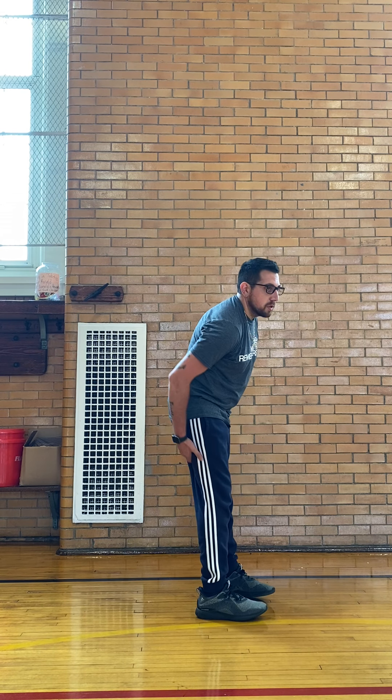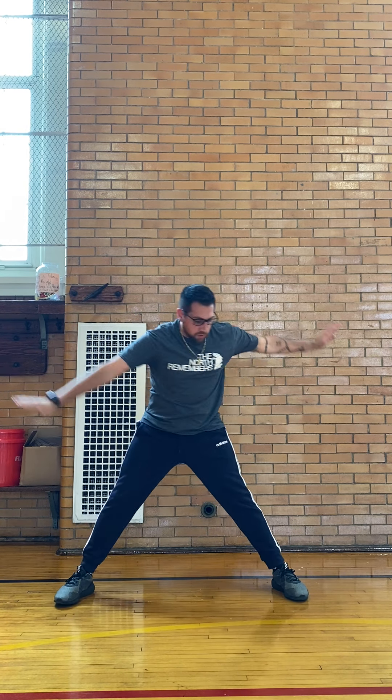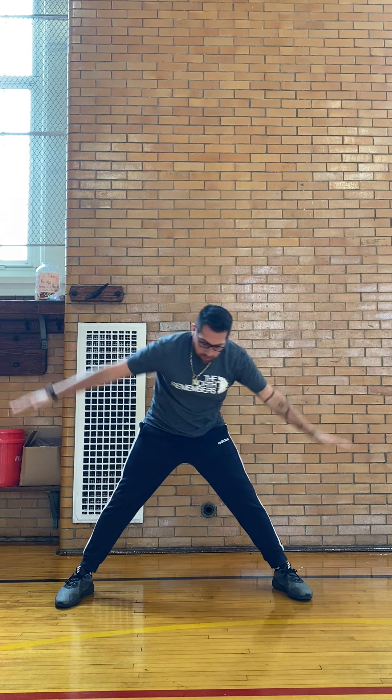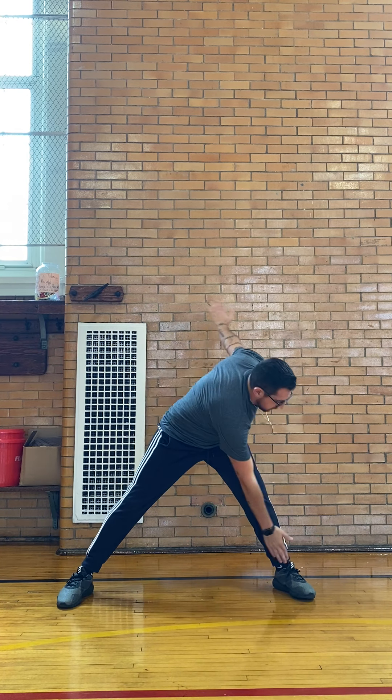Now we're going to focus on our hamstrings, which are the muscles in the back of our legs. We're going to open up our legs just like this and do some toe touching. So we're going to have our arms out and go with the opposite hand — try to touch your toe. You should feel the stretch in the back of your leg. Then we're going to do the opposite side, and we're going to count to 20. And go. 1, 2, 3, 4, 5, 6, 7, 8, 9, 10, 11, 12, 13, 14, 15, 16, 17, 18, 19, 20.